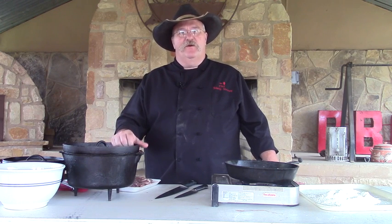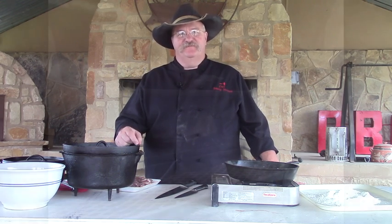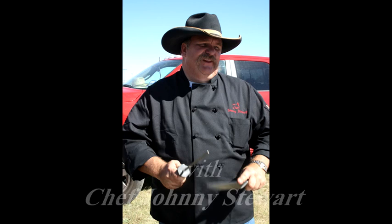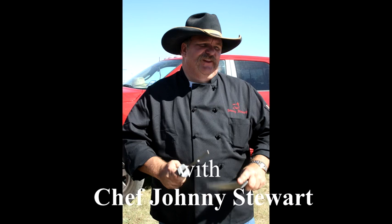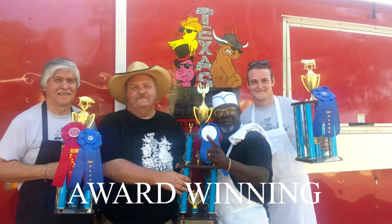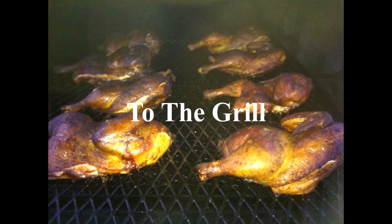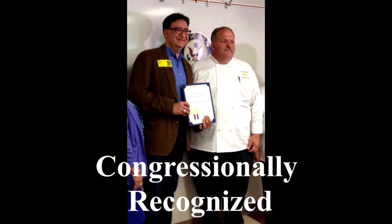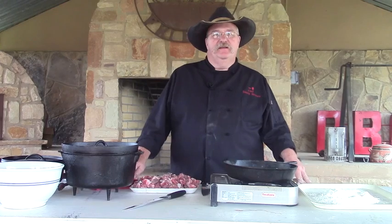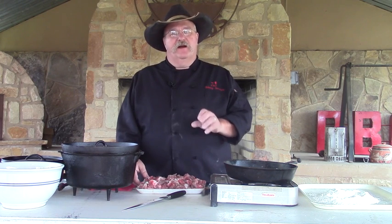That's my dear friend Jeff Gore and this is his wife's recipe for Swiss steak. Now we're going to get started on our Swiss steak. First thing we're going to do is we're going to brown our steak.